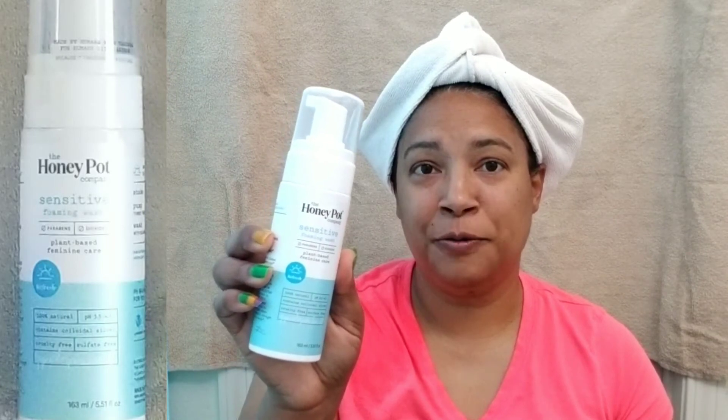That's this product right here. It is plant-based feminine care, no parabens, no dioxides. It's 100% natural. It contains colloidal silver. It's cruelty-free, sulfate-free, and it says gynecologists love it.